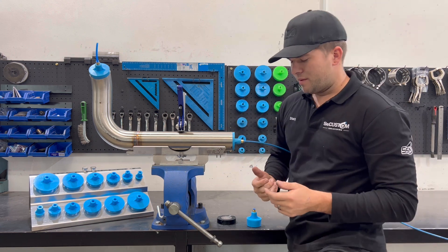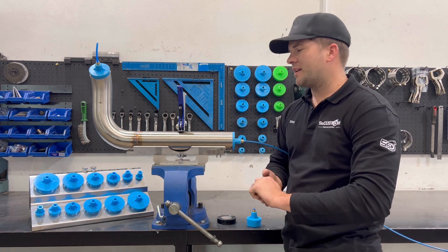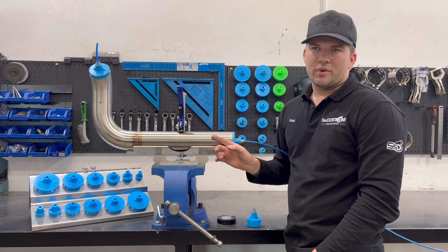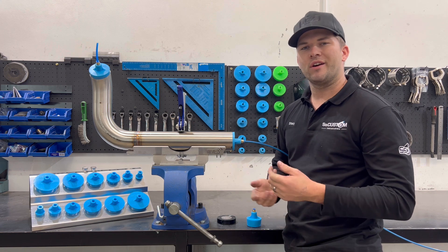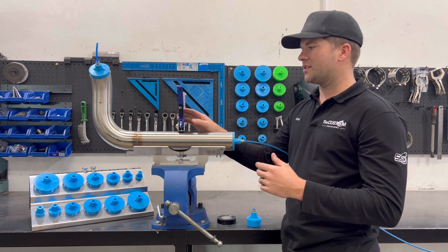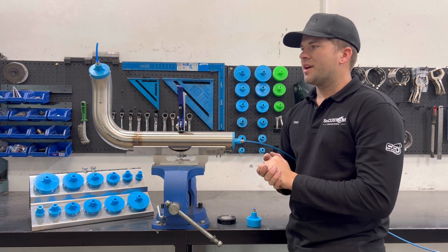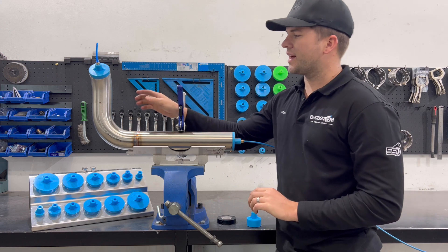Another thing people do is plug their purge hose on and then crank the gas bottle right up in litres a minute, thinking the more argon they put in the quicker it's going to purge. That's not necessarily the case. For example, if you crank it full bore at 15 litres a minute thinking it's going to push the oxygen out quicker like a hose filling with water, it won't necessarily happen — sometimes it creates turbulence and the oxygen starts spinning and mixing around, taking three to four times as long to purge out. So I'd recommend no more than six to eight litres a minute while you're purging, and just be a bit patient.